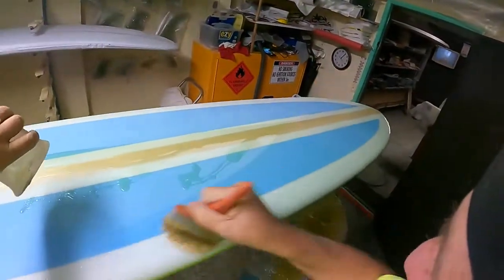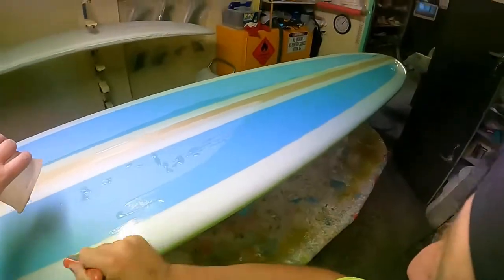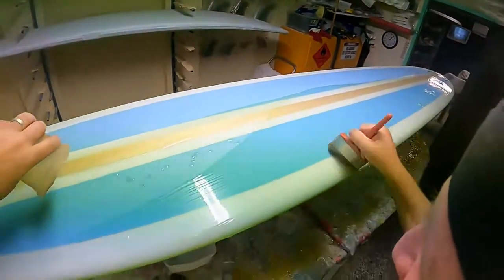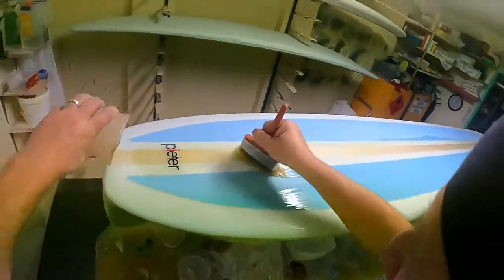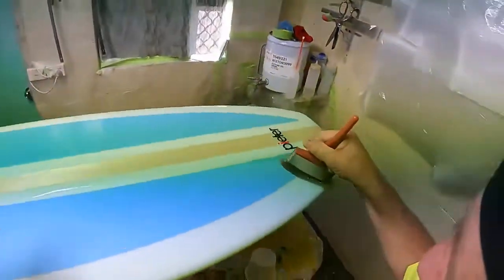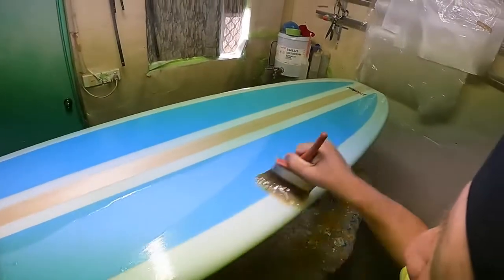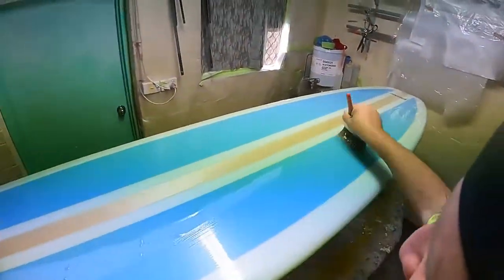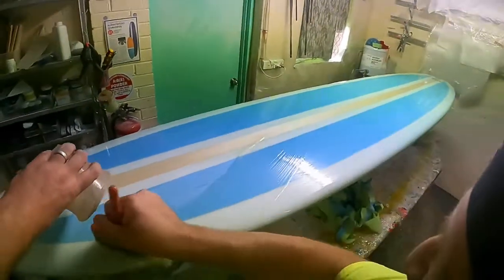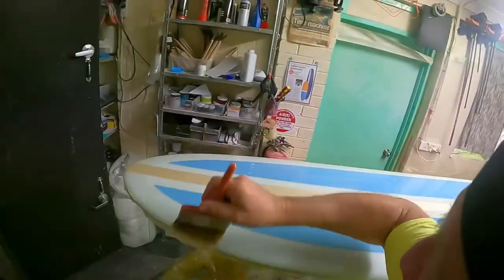This is called a natural finish coat. In the old days they were so busy they didn't have time to cut them back — that's why you see a lot of boards with this uncut finish. And in the real early days in Australia, they just didn't have the knowledge. I was talking to Gordon Woods — he was one of the first ones to make the balsa boards in Australia — and he told me they just didn't know. They just didn't have much experience with the resin. They just didn't cut them back; they thought this was looking way better than what they used to do.